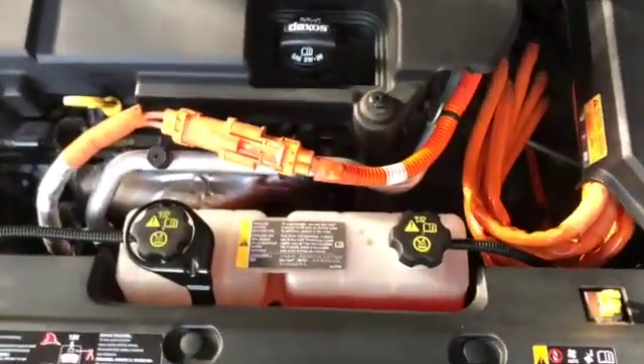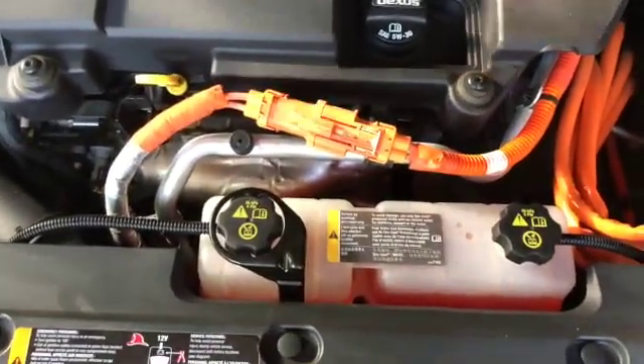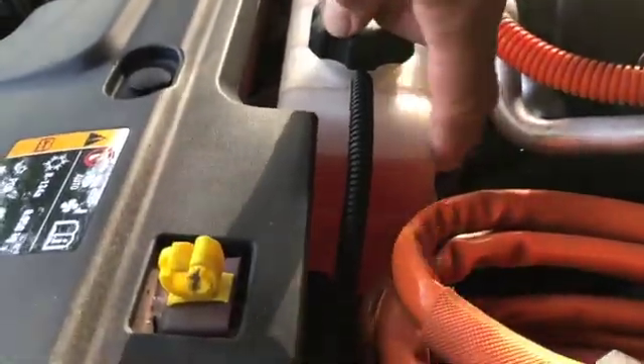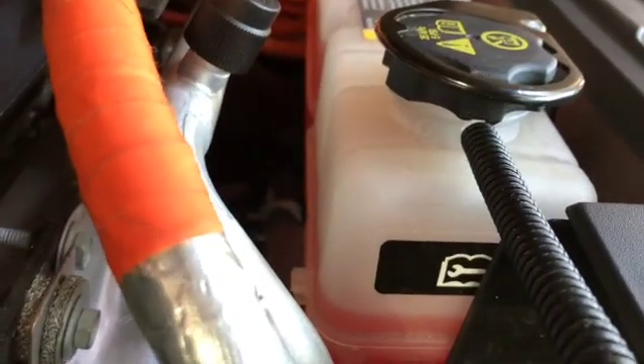You've got your main one for your engine over here on the passenger side and this little dual tank up here up front. While it looks like these may be connected, they aren't, and we're going to be checking the coolant level over here on the left. The tank on the right has coolant just about toward the top, which is fine. The tank over here on the left side is the one for our hybrid battery and you can see it's quite a bit lower.